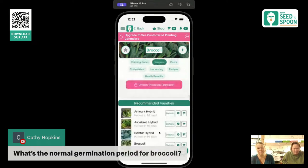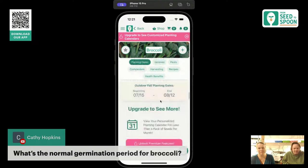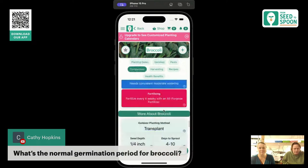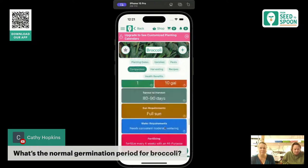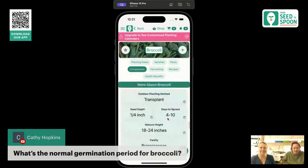I couldn't remember the average germination time for broccoli off the top of my head, so let me check the app. It shows four to ten days right here for broccoli — so about seven days in the middle.